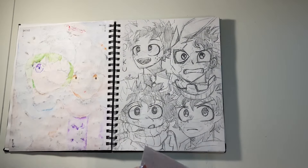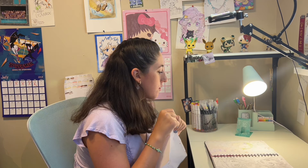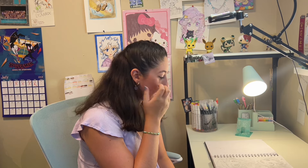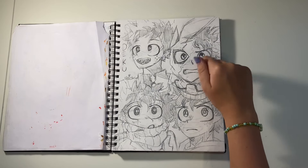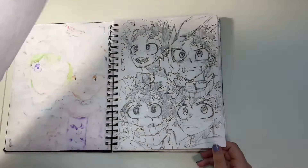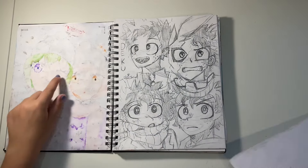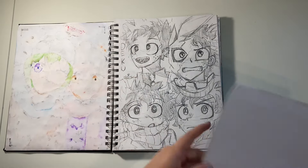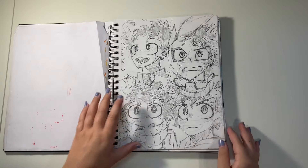I drew Deku four times here, and the reason it's not finished or outlined is because I was scared that if I outlined and colored it in, I might mess it up. So I just left it as a sketch, but I really like it — especially one of them, which is my favorite. This was when I was practicing drawing Deku. I also put a piece of paper here so the pencil markings from the drawing wouldn't smudge.